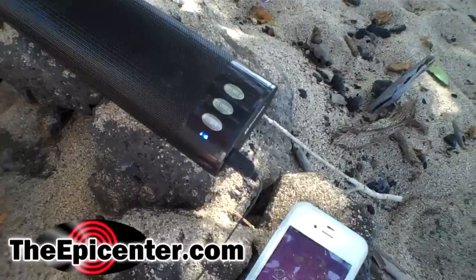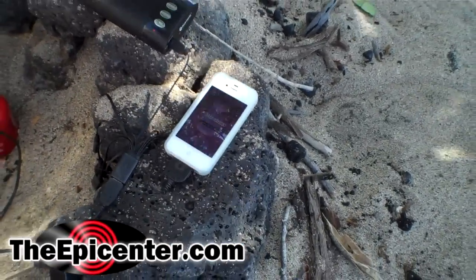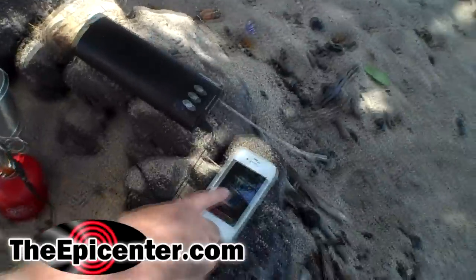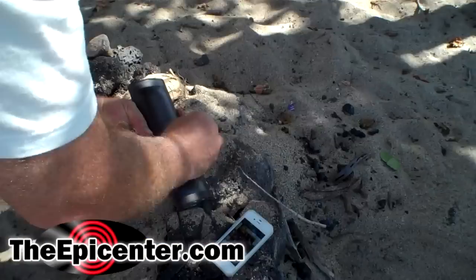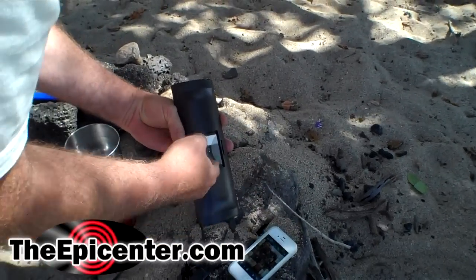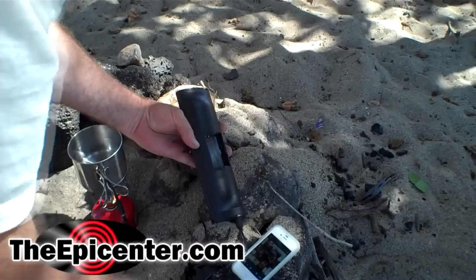The speaker has a battery in it, and before we actually use it I'm gonna go ahead and take the battery out just to show you that it's not running on battery power. You can see from the red light it's actually charging as well as the phone. You can see that charge symbol there with that app. So they're both being powered right now by the cup charger. I'll pull this battery out just to show you for sure this is being powered and not running off of battery power.